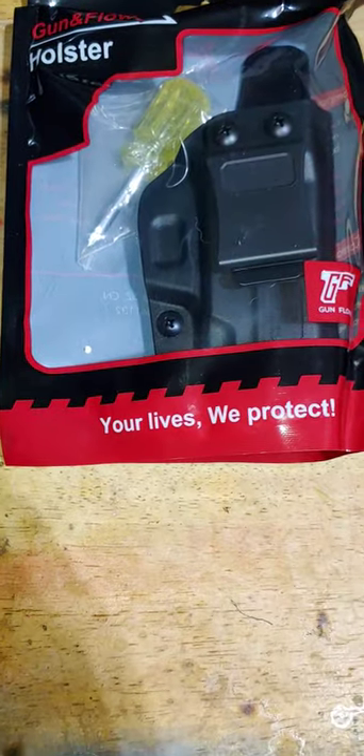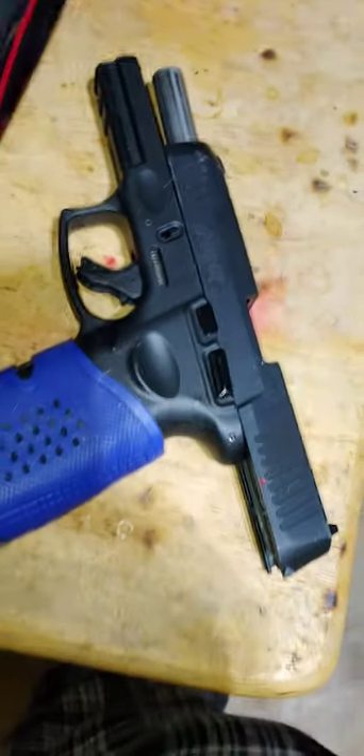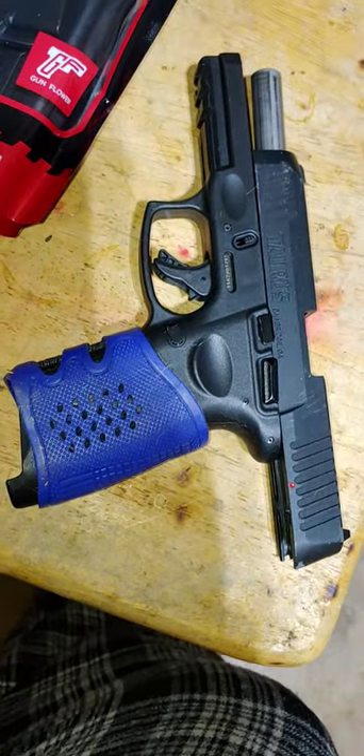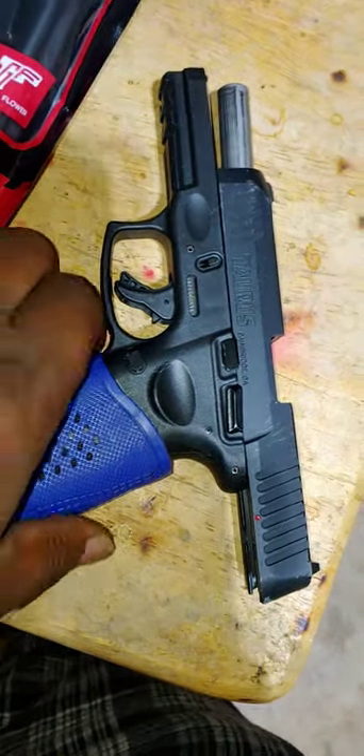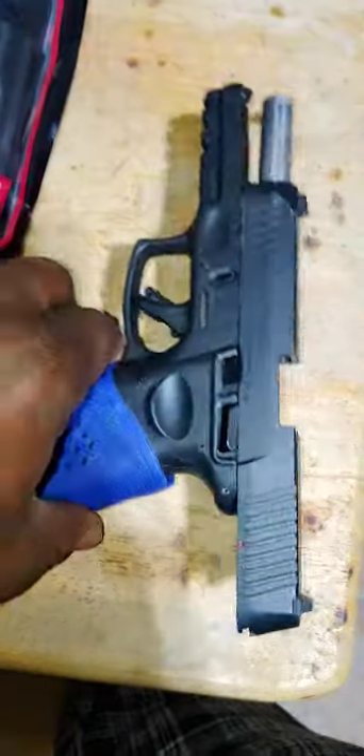Alright guys, I want to share with you that I bought a holster — an inner waistband concealed carry holster for my Taurus G3. I also have a Taurus G3C, a compact one, and I just want you all to see that it is not loaded. Gun safety first.